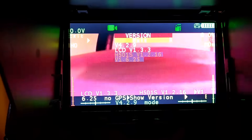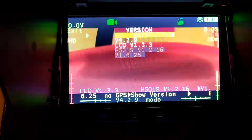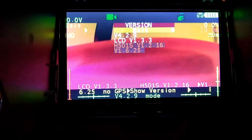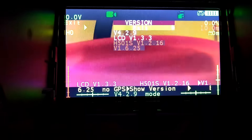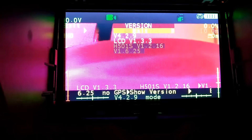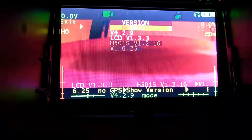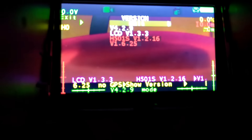So we're running 4.2.9 on the transmitter, the 501S RX has 1.2.16, and the flight controller has 1.6.25. I have my reservations about doing this — after reading through the readme, some of it had me questioning things. I'm not sure this firmware update is designed for the States; it might be intended for Brazil or other regions. But it's installed, so I'm going outside to see what happens.